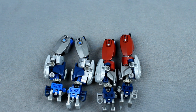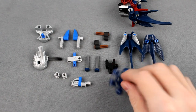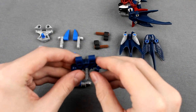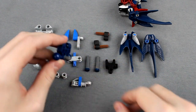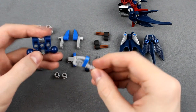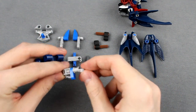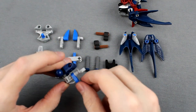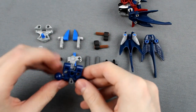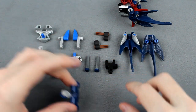Moving on, we'll handle the waist next. For the waist, these are the parts you'll need. To start with, take this Metru blue Vakhi waist piece, slide a two-long pin and one long axle into the front right there. Then in front of that, take this Technic connector, attach these greebles together, and stick that in the front so it faces outward.